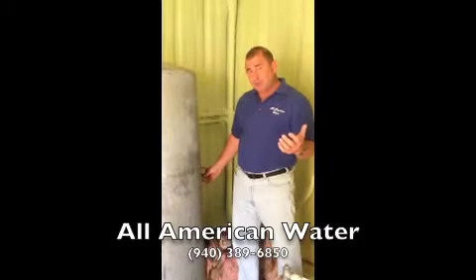You can call your water well guys and they can come out — you can call us, All American Water, and we'll come out and replace your air volume control valve.